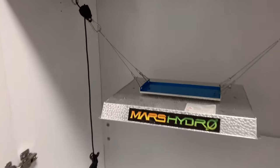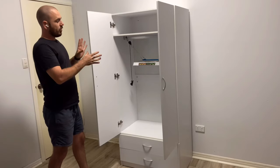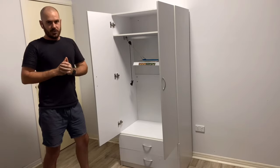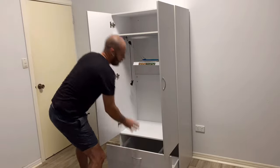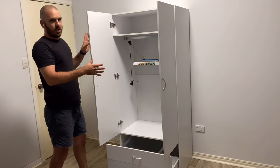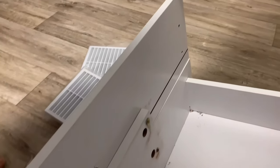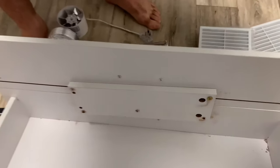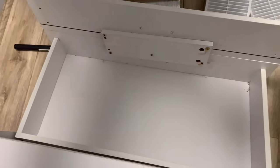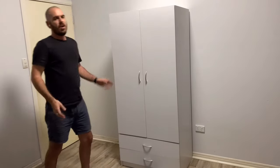Mars Hydro has supplied me with this grow light to do some indoor grows with, and I'll be using this grow light in this system in future videos. You'll also need a reservoir to fit the drawer underneath the wardrobe that you've got. With this wardrobe, I actually modified the bottom two drawers to become one drawer with a double facing, connected on the back with some wood saved from the wardrobe build itself. You'll also need a wardrobe.